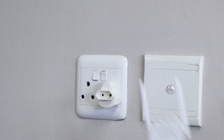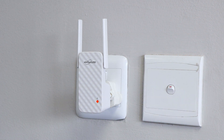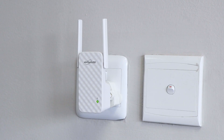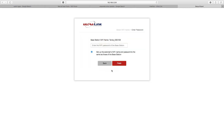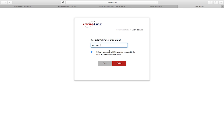Plug the extender into an outlet near your wireless router. The LED indicator is red when starting, then starts blinking. Go to the web browser and type in the default login IP address provided. Select the SSID you want to extend and enter the Wi-Fi password of the selected SSID.